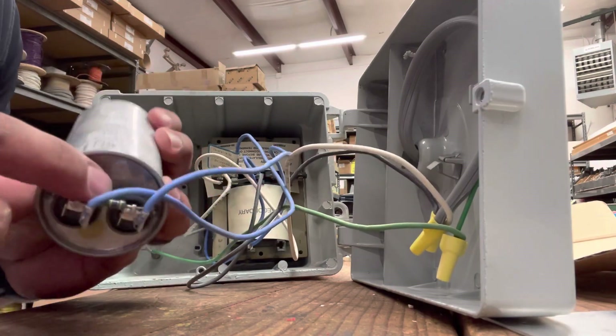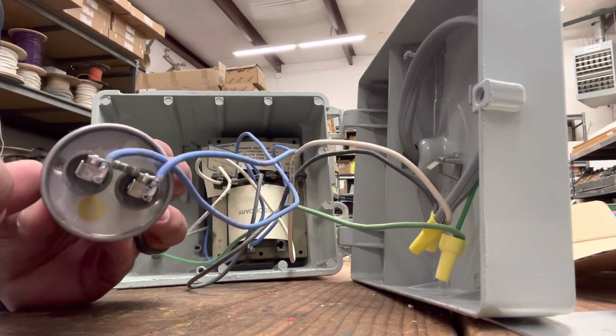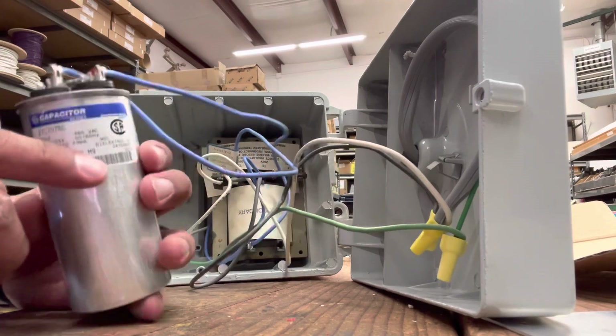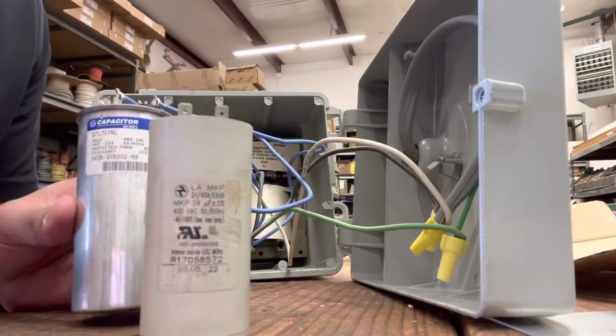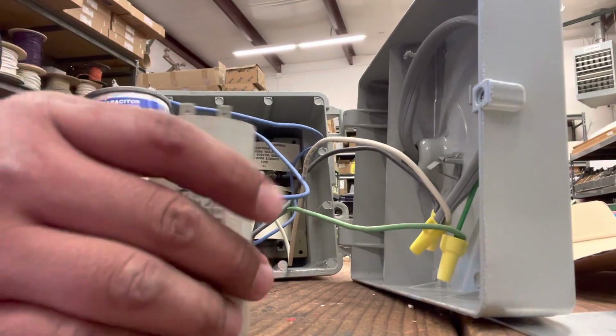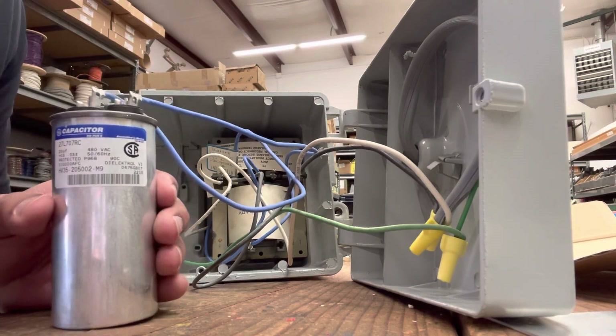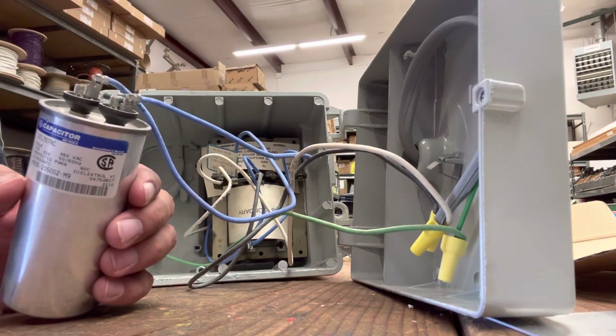They have a little resistor in between. Sometimes they're internal, sometimes they're external. In this particular case, this one's external. And we are going to be replacing it with an internal version — not that one is better than the other, it's just what I had at the time.